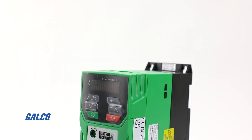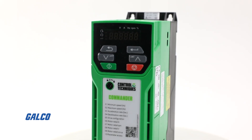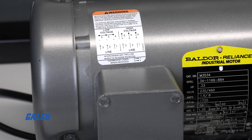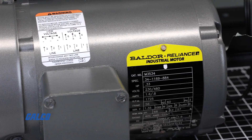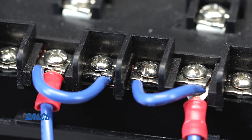Today, we will be demonstrating a basic start-up and operation on the Control Techniques C200 AC Drive. For demonstration purposes, we will be using a small asynchronous three-phase standard induction motor with single-phase line power supplied to the drive.